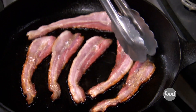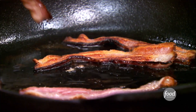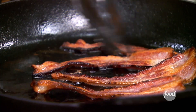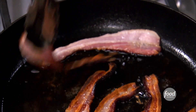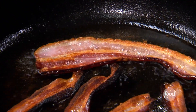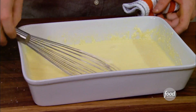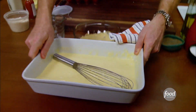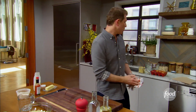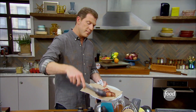Let's flip our bacon — nice and crispy. I think bacon just always has to be crispy. All right, so we have our condiment, our creme fraiche and Dijon mustard. This is our custard for our French toast. And we're gonna get our bacon out of the pan. We're gonna keep that beautiful bacon fat.